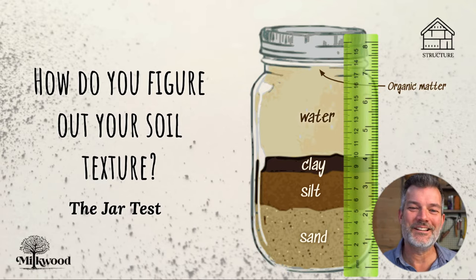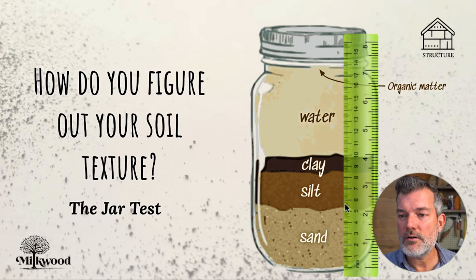So in this case, I made it a little simple for our example. You can see there that there's about 100 millimetres — 10 centimetres or 100 millimetres — of total solids from the bottom of the jar to the top of the clay. And if we measure the sand, we've got about 50 millimetres of sand. And you might be able to see there that we've got about 15 millimetres of clay. So that makes it really easy: 50% sand and 15% clay, and the rest is silt.